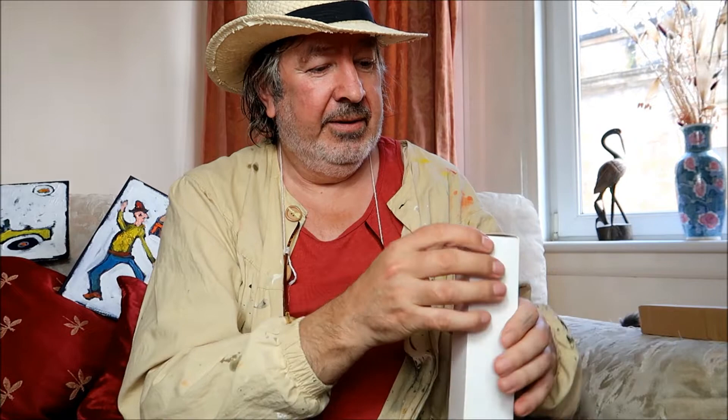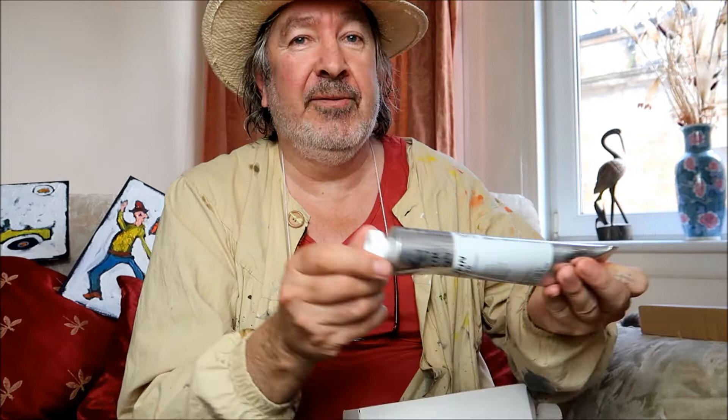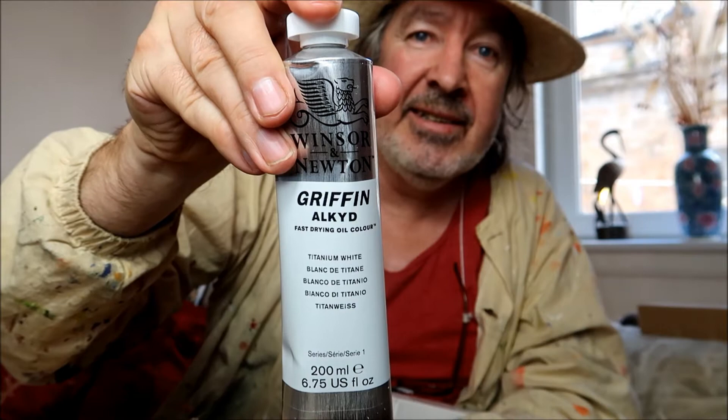Next is white - I think this was £17.99. I don't know why, but white is always the most expensive oil paint you can buy. It is alkyd though. You know how much white I go through for my quirky paintings - I always run out of it, so I'm stocking up the supplies to make sure I never run out.